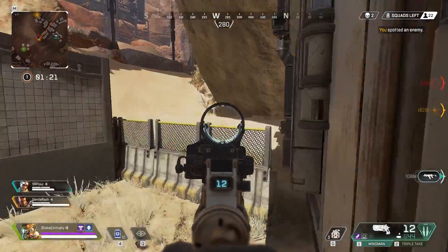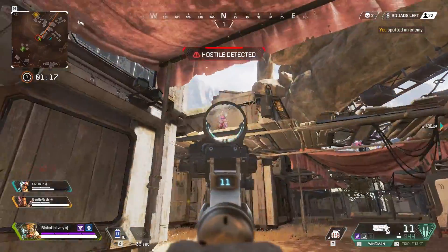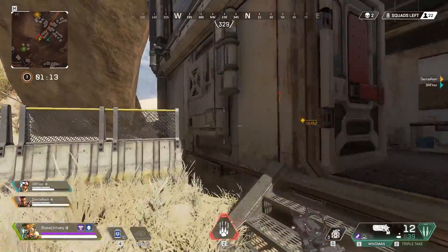If you want good aim you have to have the perfect sensitivity. I'm Blake on Lively and in this video I'm going to show you exactly how to set up your mouse so that you can have pinpoint accuracy and win more games.